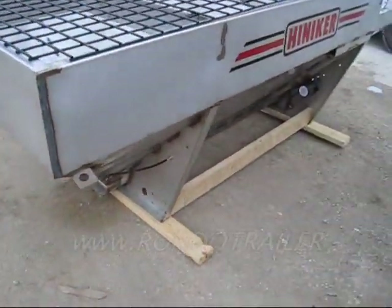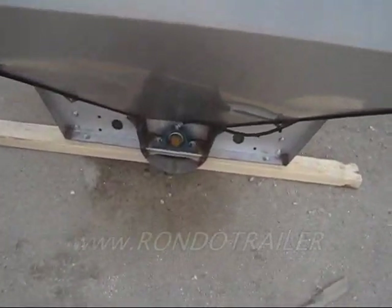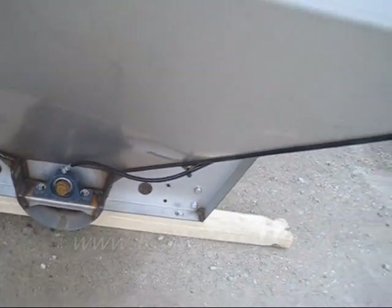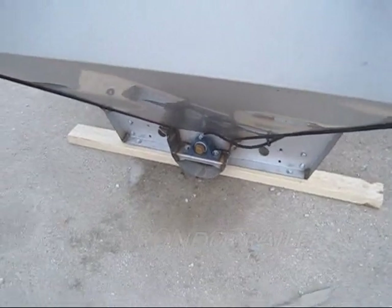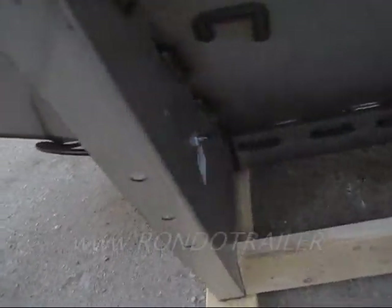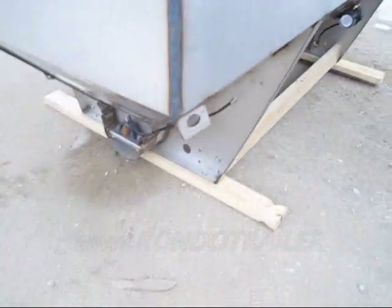This is a very well-built unit. One of the unique features of the Henniker is this pillow block bearing — it's got a grease hose. You can't reach it when it's in the back of your truck, so in order to service it, you grease it right here. See that? That's unique with this unit.